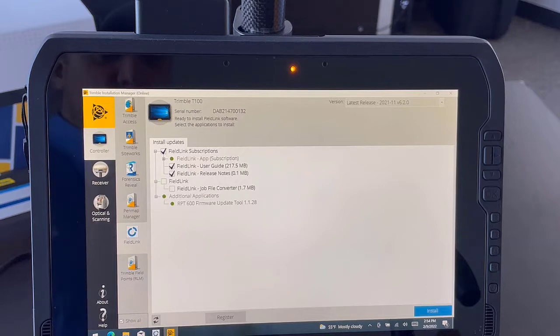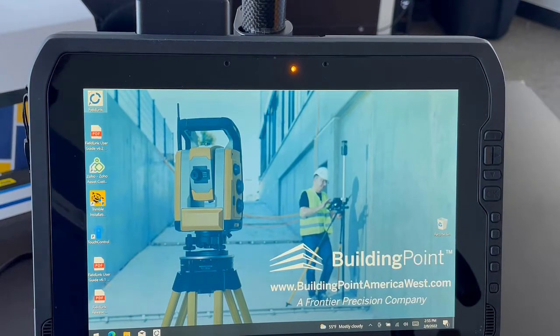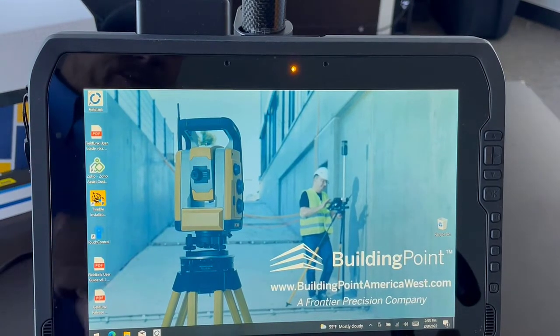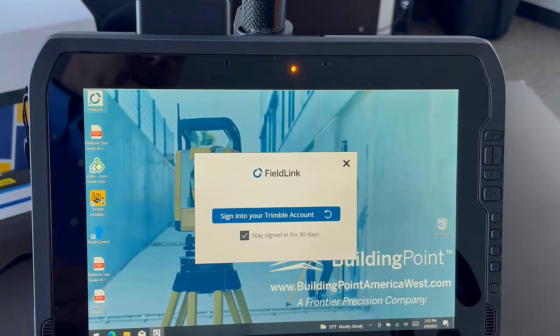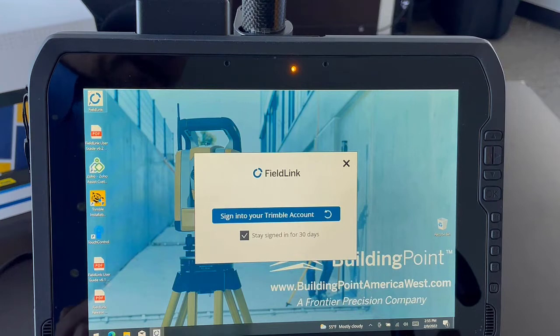Simply run through the Accept and Next windows and you'll be ready to sign in. Once FieldLink is installed you'll see the icon at the top left corner. If you try to launch FieldLink without a perpetual license assigned, you're given an opportunity to sign into your Trimble account, which would be run through your annual subscription assigned by your BuildingPoint representative.